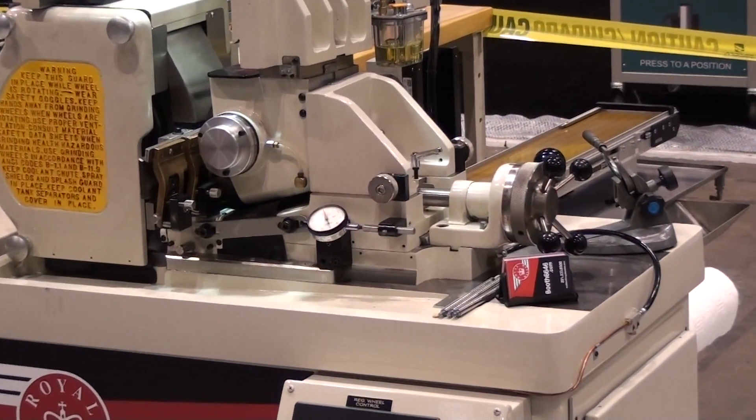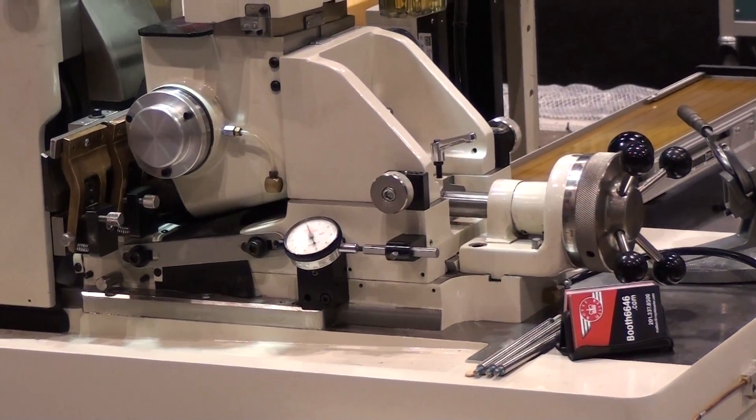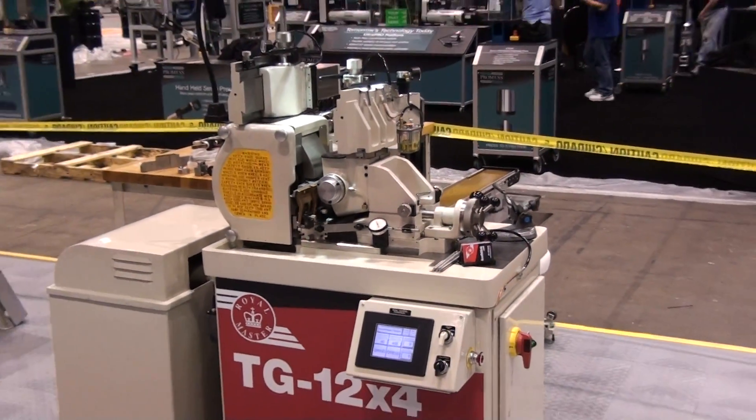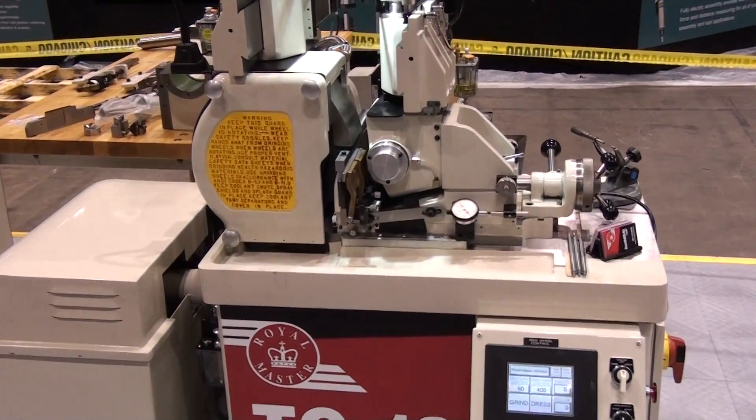This is our lowest cost machine option, and yet it will hold a one-tenth diameter tolerance. Here at the IMTS show, this machine is through-feed grinding the major diameter of an eight-inch-long part.